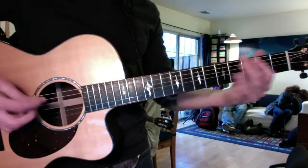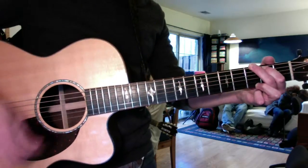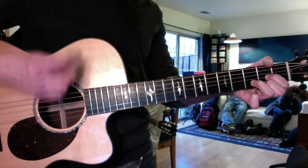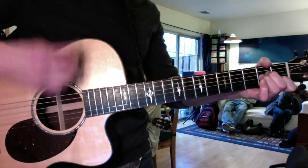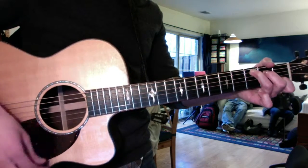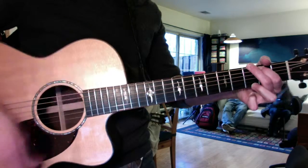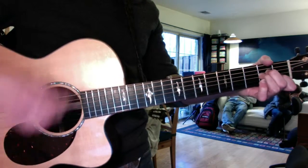And then here comes the chord progression with the strum that we worked on. The tough thing here is getting the upbeat for the D and the A minor — right there — and to the C.